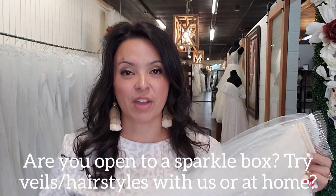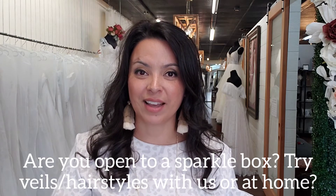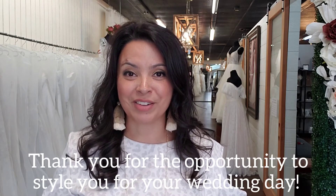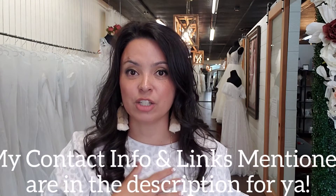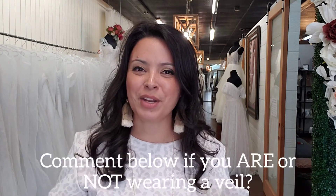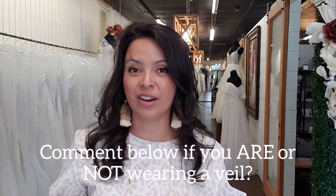I'm going to link some of my favorite veils in the description box below so you can check them out on our website. If you have any questions about veils, alterations, or wedding dress shopping, I would love to answer them. I'll include my contact information and even a link in case you want to go ahead and book an appointment. Comment below and let me know — are you planning to wear a veil or a headpiece or something in your hair? Tell me more about what you're planning to do with your hair.